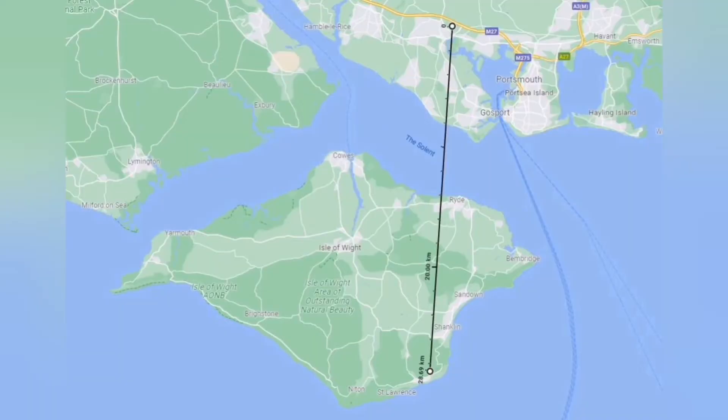I measured the distance on Google Maps and it's approximately 16 to 17 miles as the crow flies directly to the repeater from my location. That was a nice little test through GB3IW and all appears to be working well. I'm on a slightly raised location but there are some hills around us, and it is about 16 or 17 miles from here to the Isle of Wight repeater — a good repeater, and all working well.